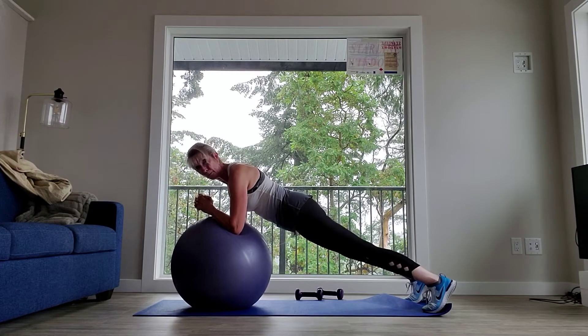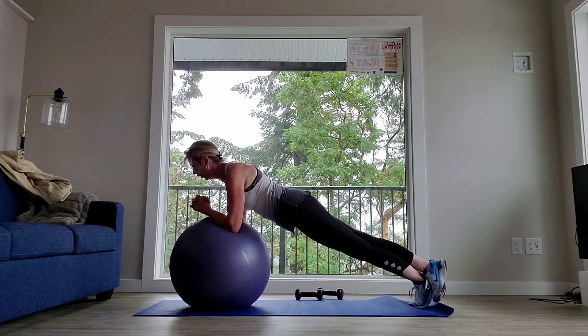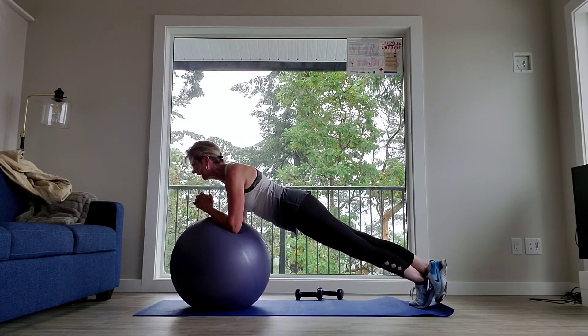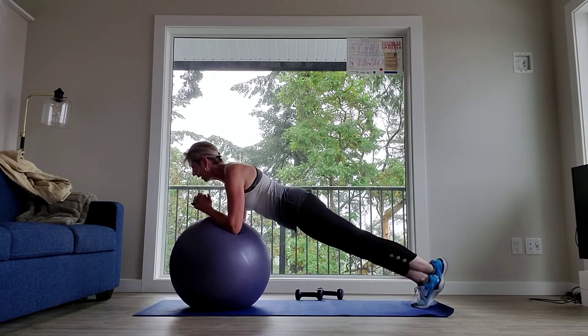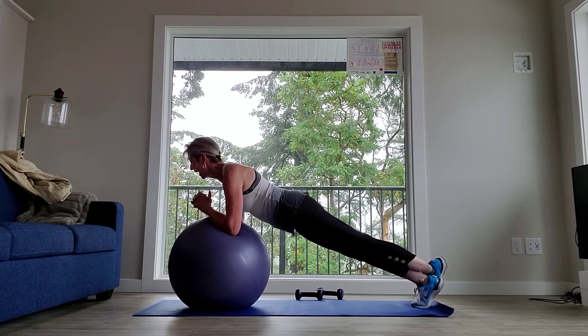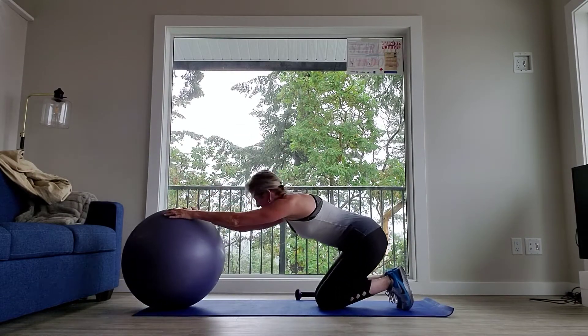Now if you want to make this a bit more challenging, bring one foot into the middle, crossing that other foot — and hold. For ten, nine, eight, seven, six, five, four — breathe in — two, one. Other side, and switch. Bring it up. Breathe. Abs tight, get those arms strong. And eight, seven, six, five, four, three, two, one. Bring your feet down, knees down. Give it a stretch. Good.